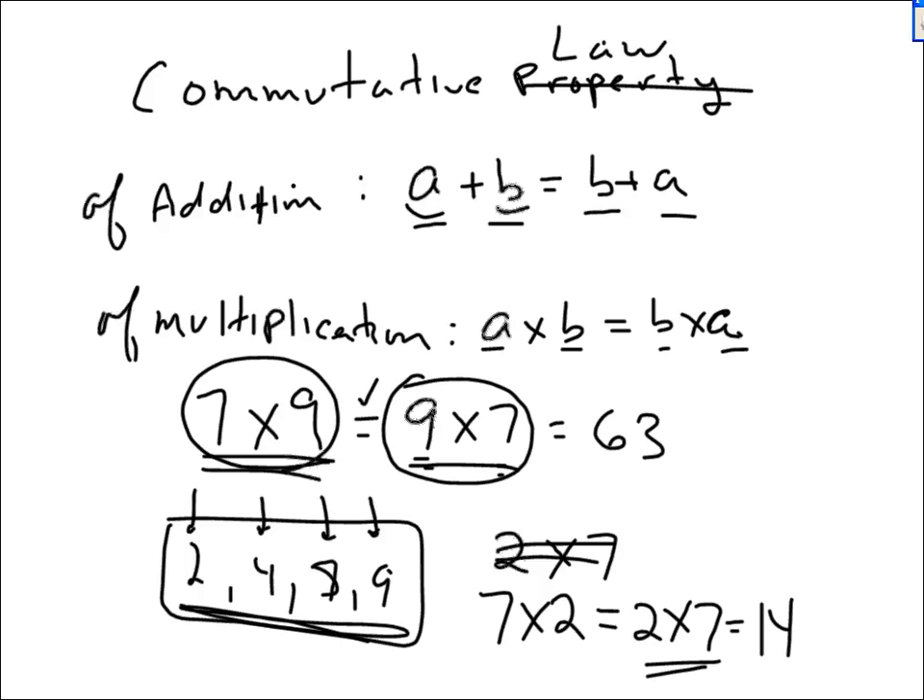The commutative law of addition and multiplication means that if you only know, say, half your times table — not nothing on any given table, but only half the facts on each — you can actually know all of them. Because if on the 7th table you don't know what 7 times 2 is, but on the 2 times table you know what 2 times 7 is, then yes, you know what 7 times 2 is.